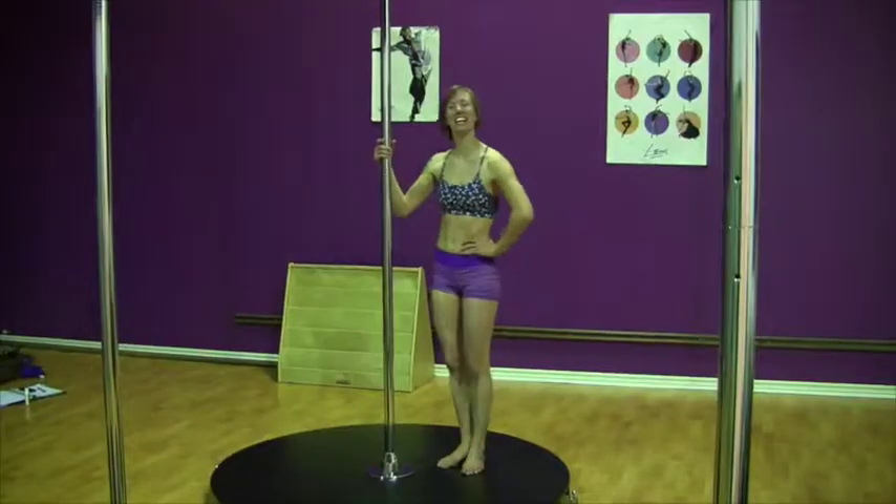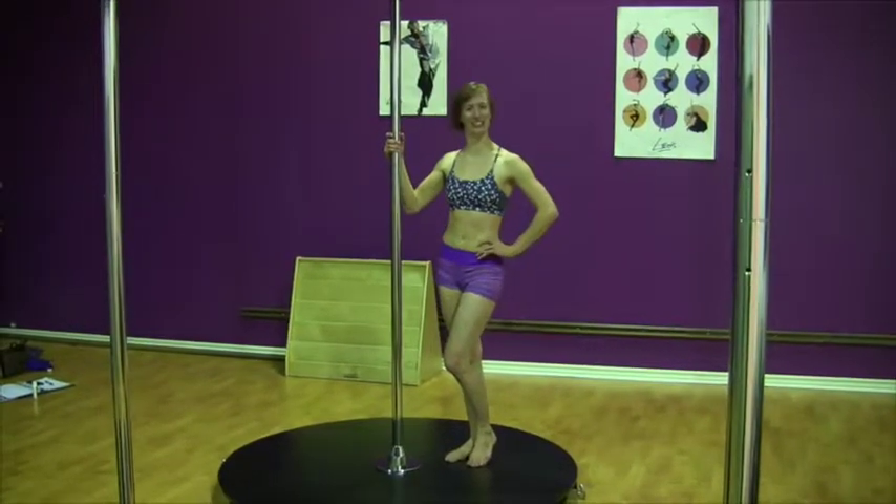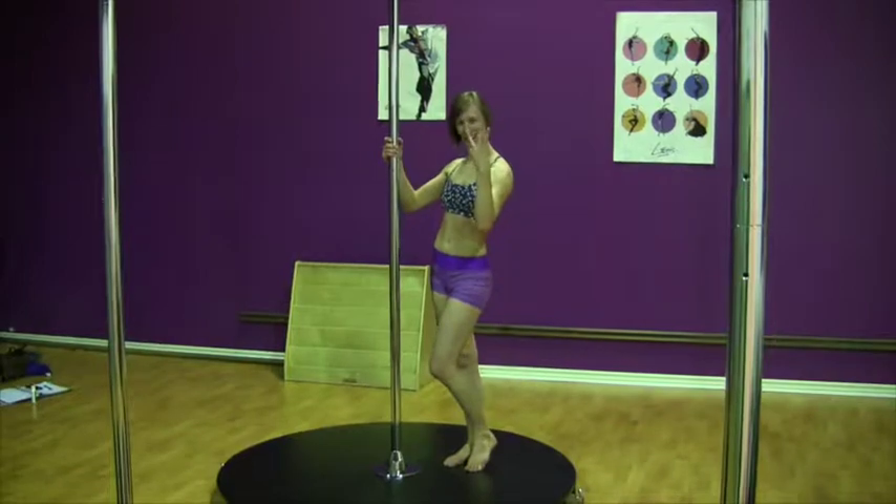So here it is. Today we're going to learn how to do the shooting star in three easy steps.